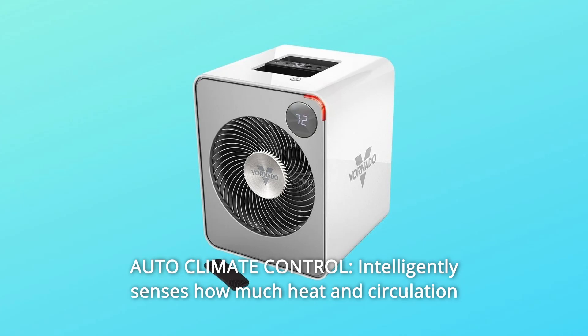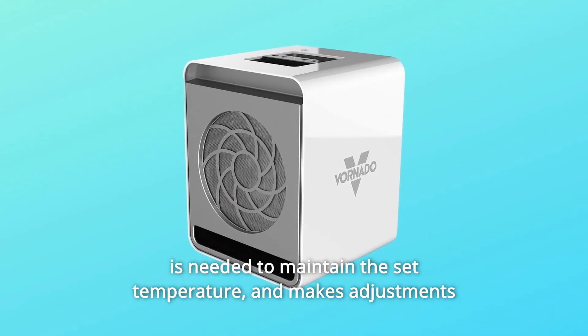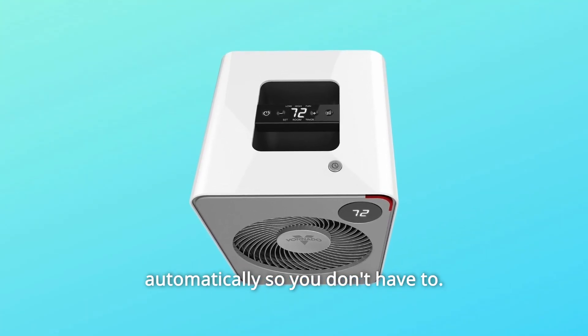Number 2: Auto Climate Control. Intelligently senses how much heat and circulation is needed to maintain the set temperature and makes adjustments automatically so you don't have to.